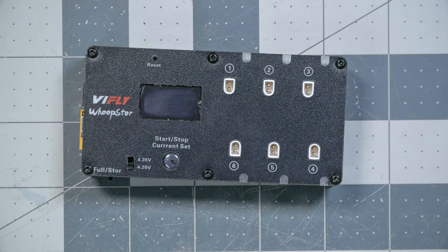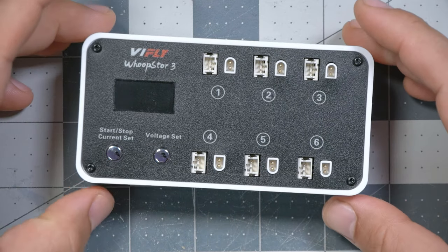The V-Fly Whoop Store is the best 1S Tiny Whoop battery charger in existence today, but this isn't a review of the V-Fly Whoop Store V2. This is a review of the V-Fly Whoop Store V3, which takes everything great about the V2 and fixes the one or two little things that were annoying about it. I'm Joshua Bardwell, and you're going to learn something today.